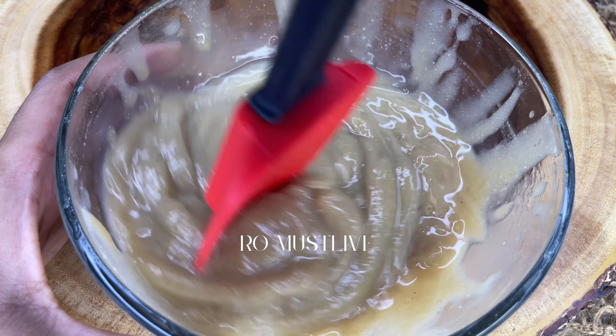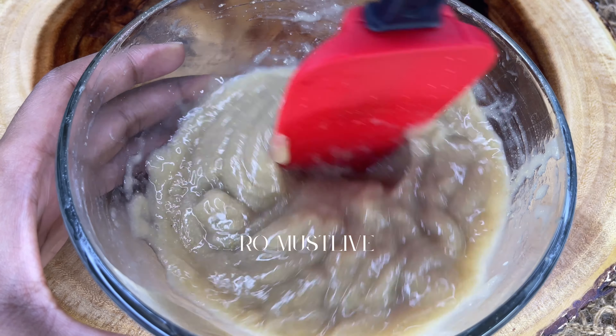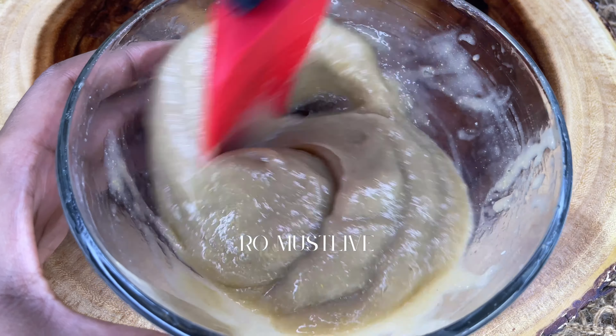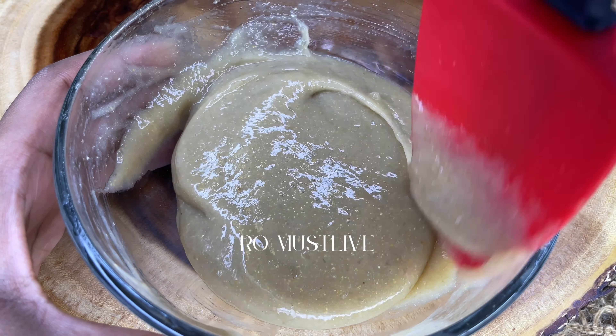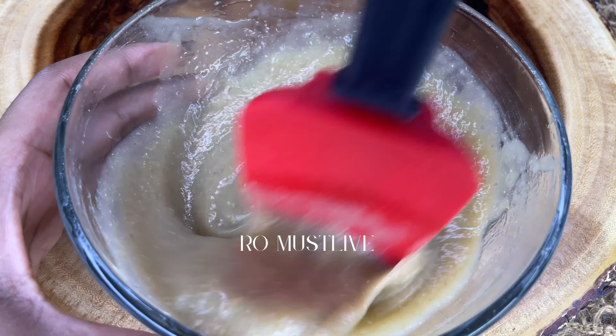Let the pre-poo treatment sit on your hair for about 20 to 30 minutes, then rinse it out with warm water and follow up with your shampoo and conditioner. Alternatively, you can apply it after shampooing — apply it from root to ends, leave it on for 20 to 30 minutes, rinse with warm water, and follow up with your favorite deep conditioner.